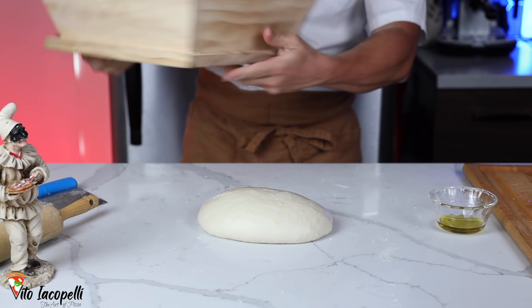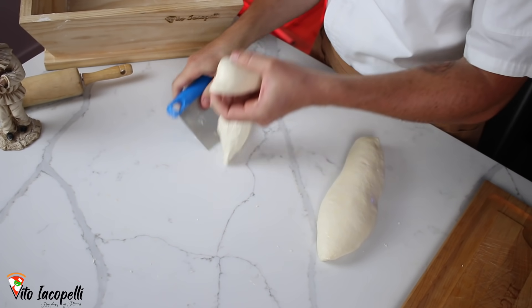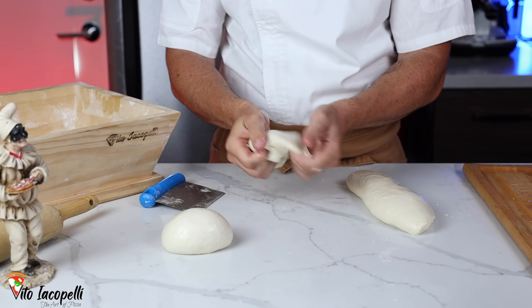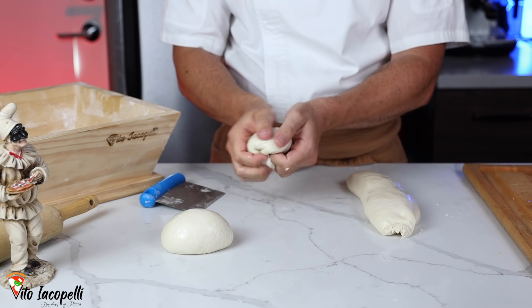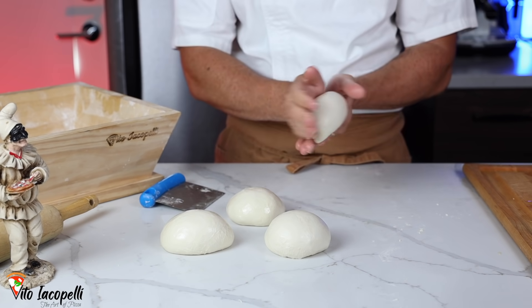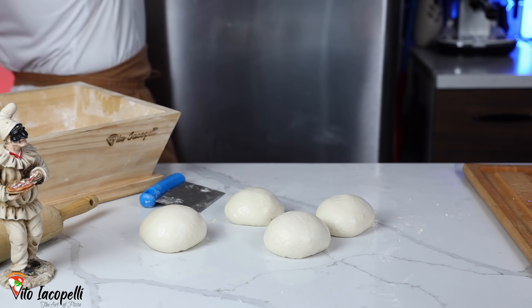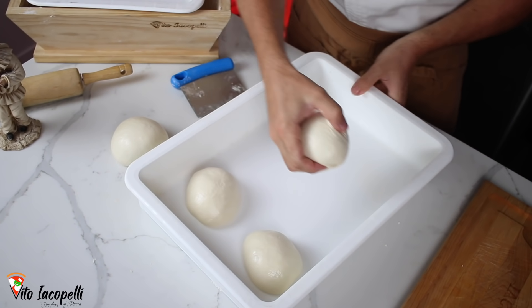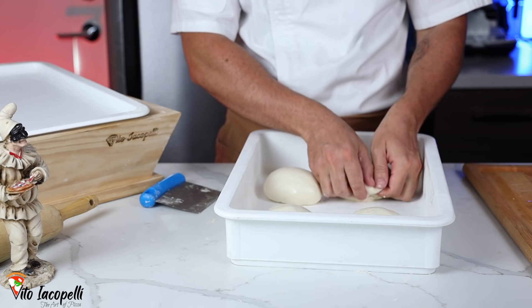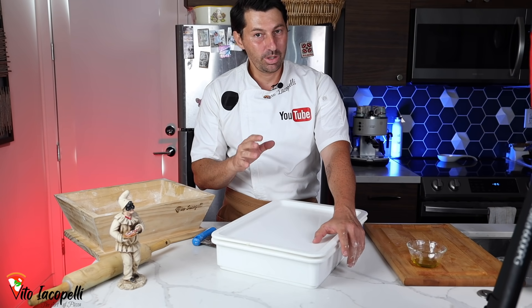Now we're ready to make the dough balls. Always keep the top part on top. The dough is already nicely fermented — already proofed. Remember: 400 grams of water makes four balls, 500 grams of water makes five balls — that's how you calculate the dough balls. Place the dough balls inside the container. Stay till the end because this video is full of information — please share and leave a like, it really supports the channel.